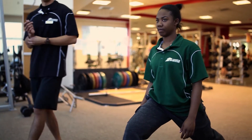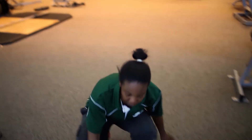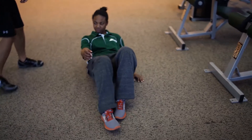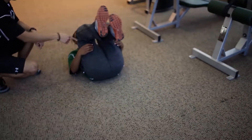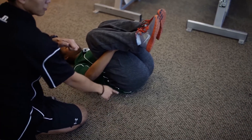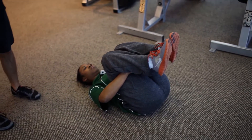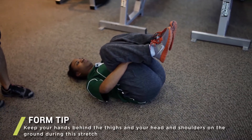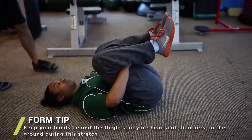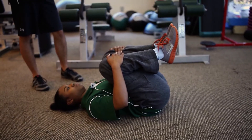The next one we're going to do is a supine double knee to chest, and this one's done on the ground. Both knees go to the chest, and you want to grab behind your thigh. This one stretches out your gluteus maximus and your lower back. Some key points are to keep your head and shoulders on the ground at all times, and make sure you don't grab in front of the knees, because that's a common error.